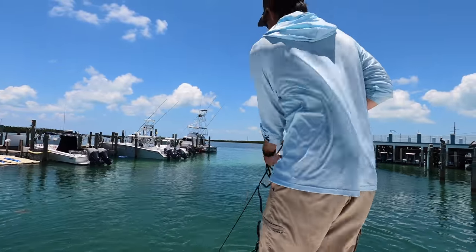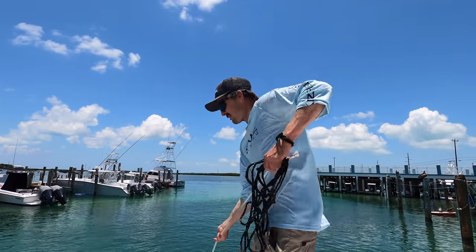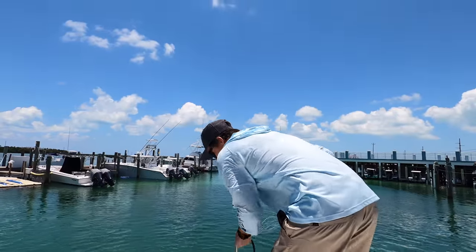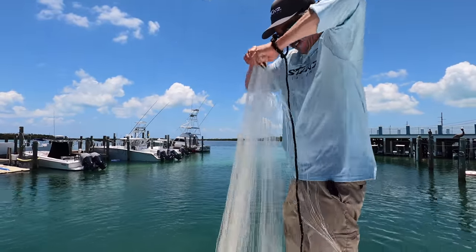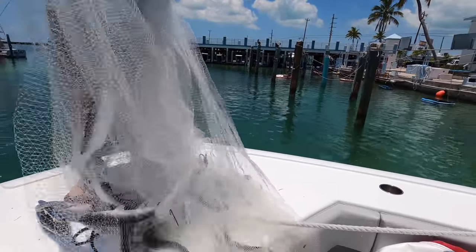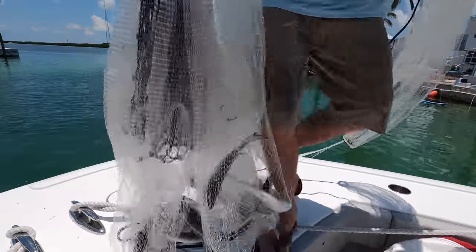My brother Ricky loves catching tarpon. Grab these things. It wasn't as many as you would have thought, but really because they're on the run from all those tarpon. Those are beautiful silver mullet there.